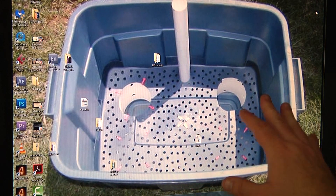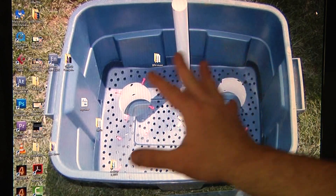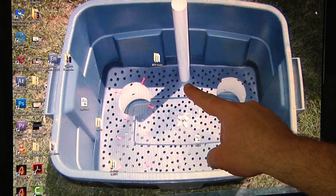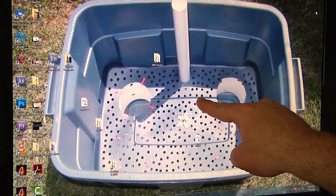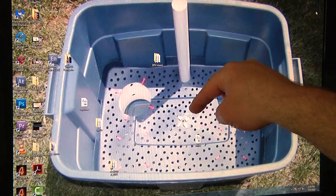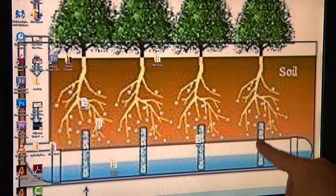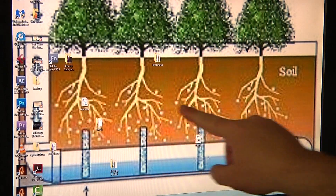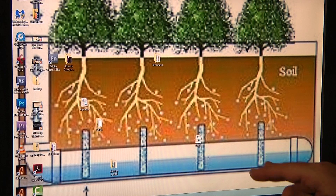I wanted to show you a different view on these things because other people do them different ways. This is my first time at it — I'm copying what my dad did and he's getting great results. Basically the inside has your water tube going down. You notch out a little notch in the bottom of this so that the water that goes in can flow out. These are basically wicks that go into your growing medium, and then you've got a water supply that goes in there.